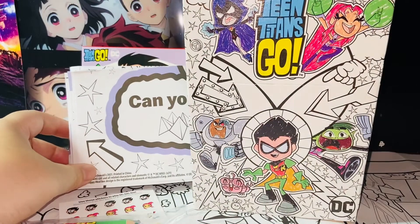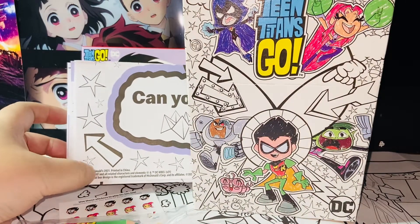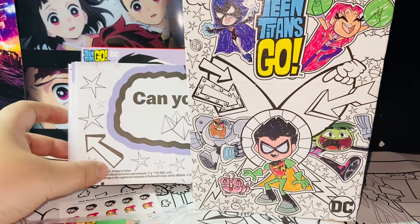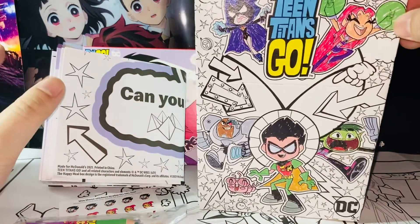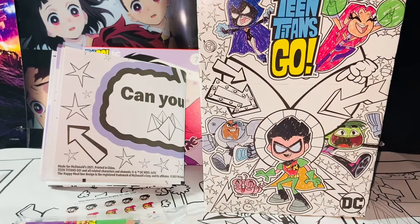So here is my review of McDonald's Happy Meal Teen Titans Go number seven, Robin and Starfire set. I think this is amazing — you should get it for your kids. These are available at any participating McDonald's restaurants. Thank you guys so much for watching, and I will talk to you guys in the next video. Bye bye!